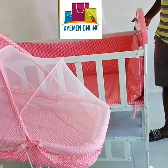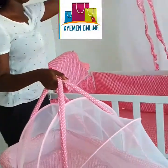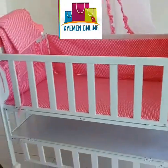This is a two-in-one cot which comes with its own bumper and a net. I'll show you some features.